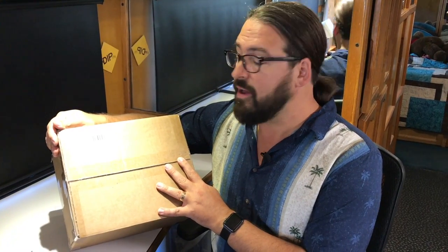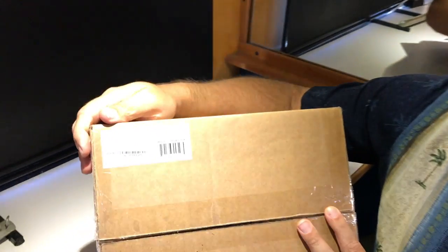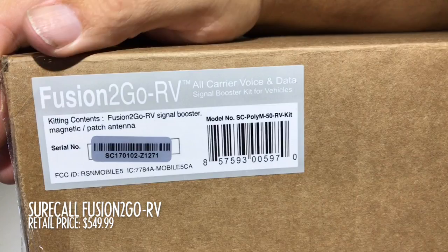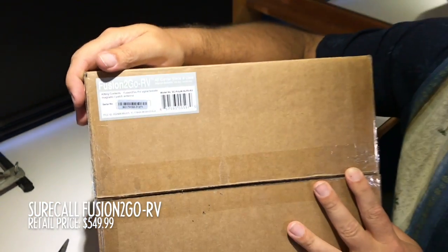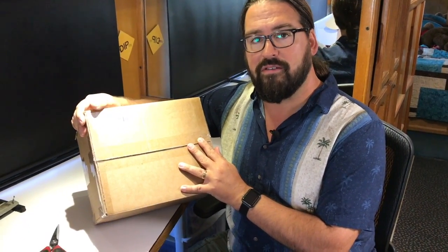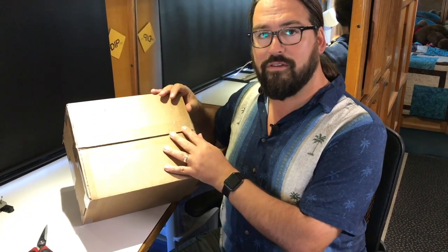Hello, I'm Chris from the RV Mobile Internet Resource Center, here again with another product unboxing video. This one is the SureCall Fusion2Go RV, a new RV bundle of booster and antennas from SureCall, sent to us by the folks at repeaterstore.com. They thought we'd like to take a closer look at this booster — it is a competitor to similar offerings from WeBoost.